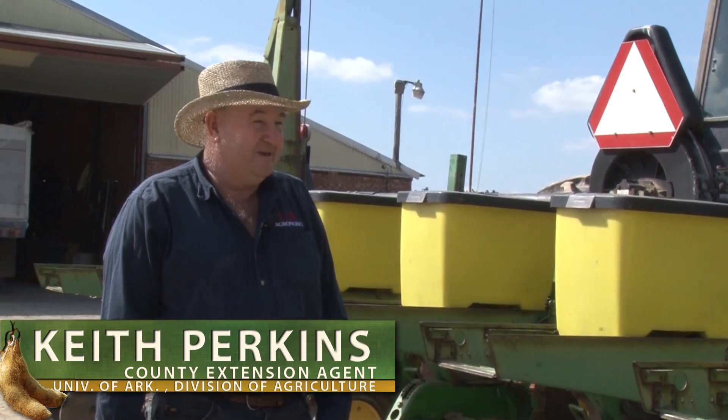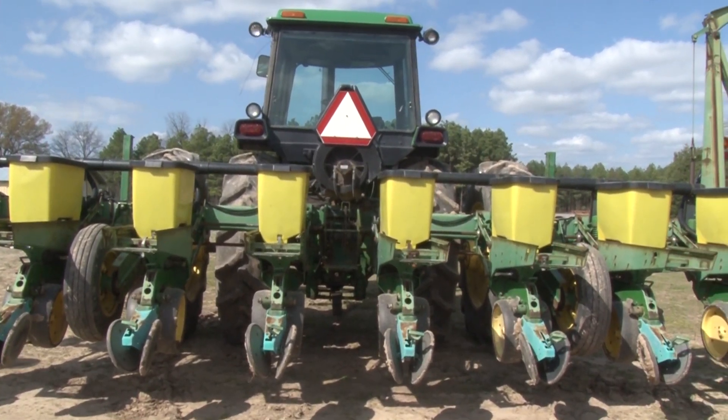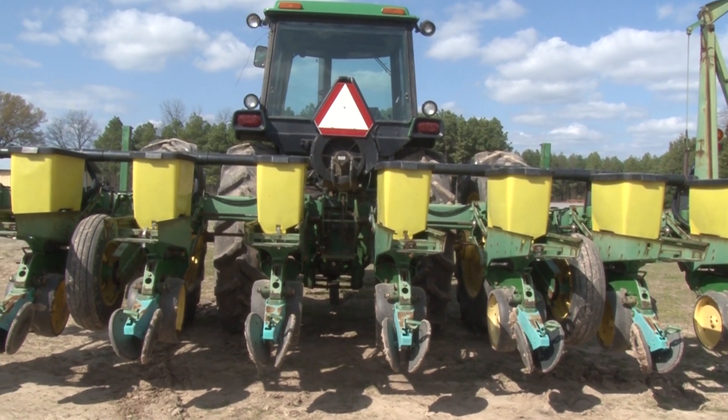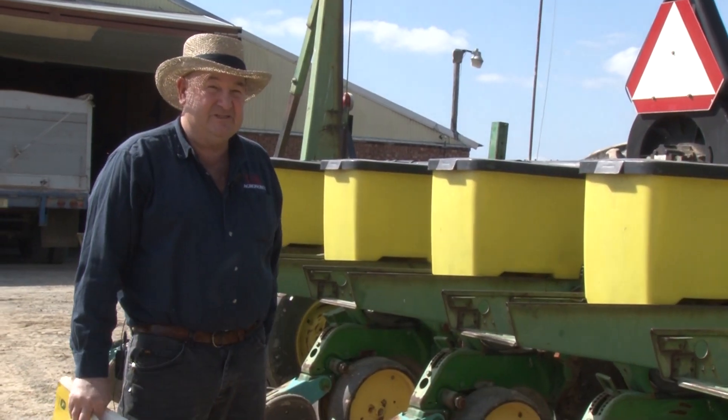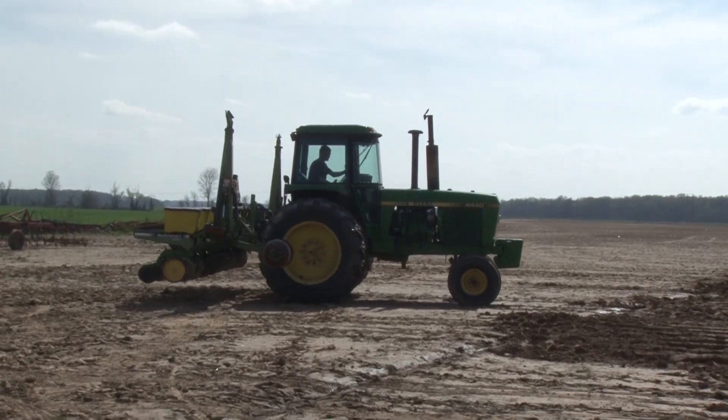On this particular planter, this happens to be a John Deere air planter. One of the things that we need to know with calibrating any planter is to know what our plant population needs to be for the crop we're growing. And then once we know that, we can figure out how many seeds we need to plant per acre.